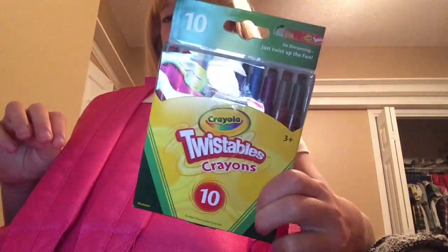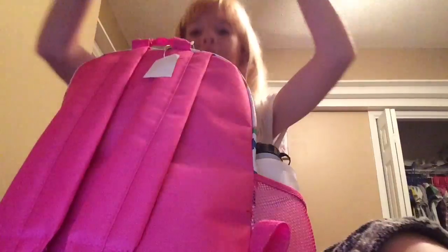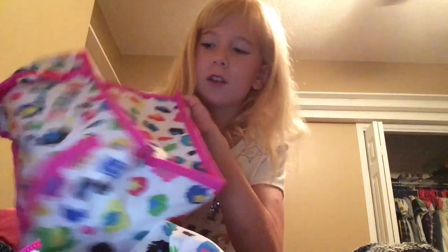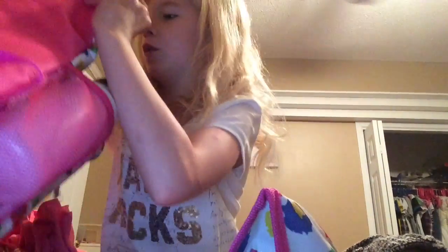Okay, so these are Mr. Twist crayons. I'll take out all the big things — that's everything out of my bag except for the straps. So I'll show you everything I've got. It comes with a PE bag, a lunch bag, a school pencil case, and also my water bottle. You can see what comes with it — there's also a little water kettle in there.